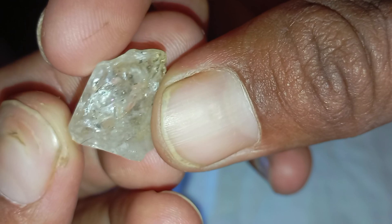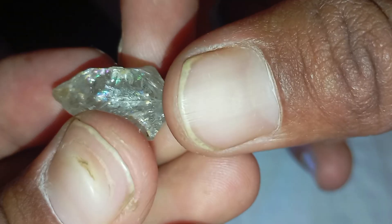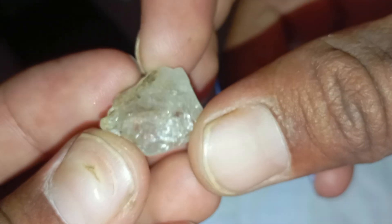Conclusion: the scratch test is a simple yet powerful way to detect potential rough diamonds at home. It's a quick first step to separate ordinary stones from truly extraordinary ones. But remember, the ultimate confirmation always comes from a professional gemologist or diamond tester. So next time you come across a strange rough stone, give it a careful scratch — you might just uncover nature's hardest secret.